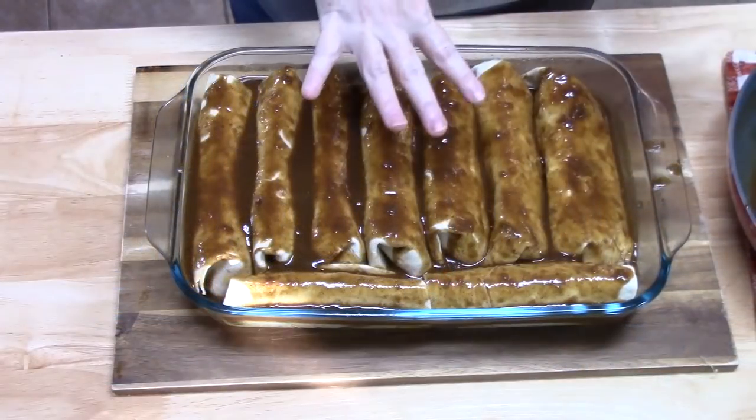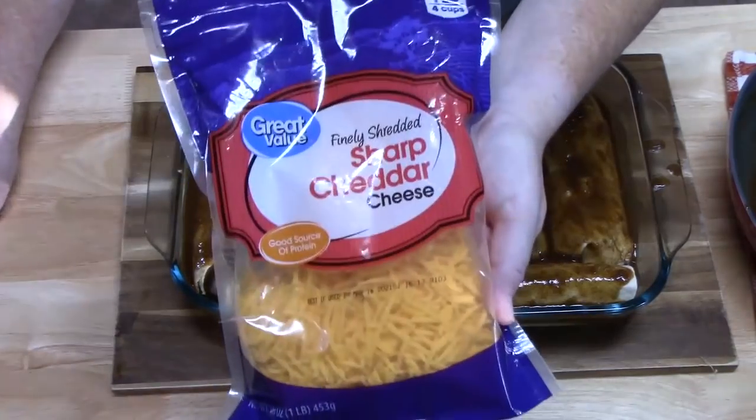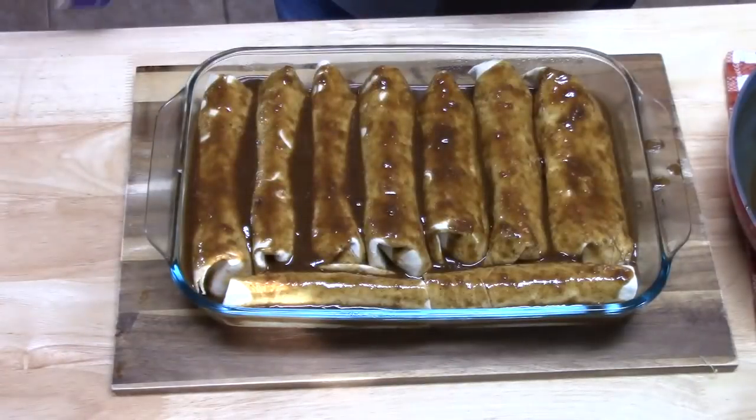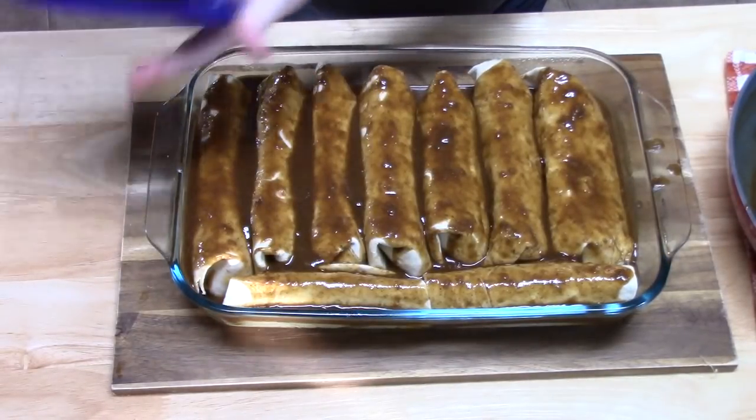We smothered these with the gravy. Now I'm going to smother it with some sharp cheddar cheese — or like I said, you can use Mexican blend cheese or Monterey Jack, whatever you got.